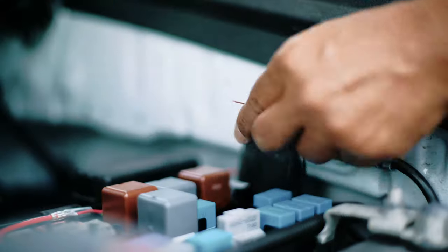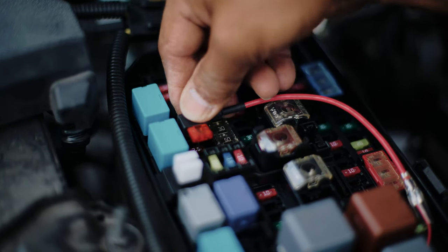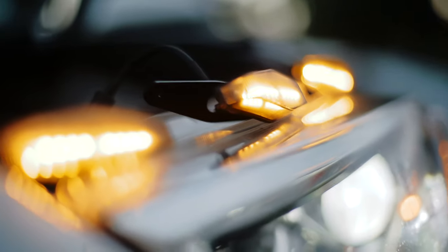Before putting the fuse tap in, we connected the ground wire. After that we plugged the fuse tap into the fuse, then tested it to make sure it worked and got ready for the actual installation.